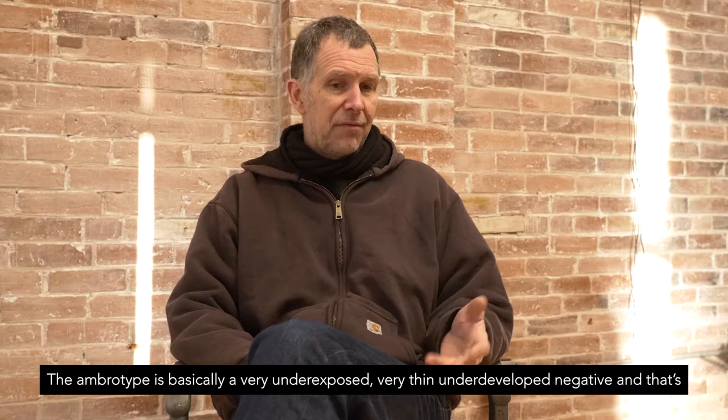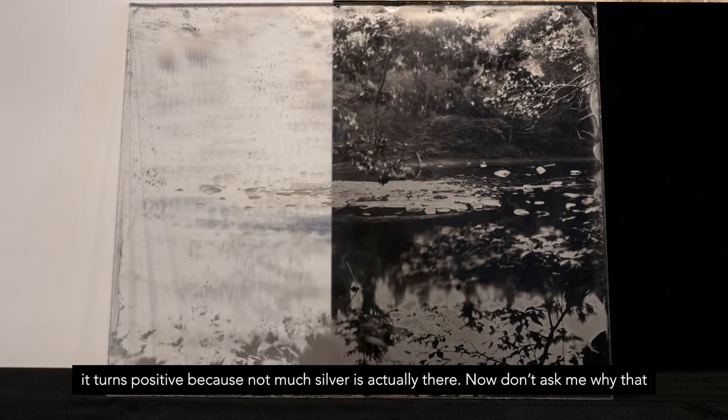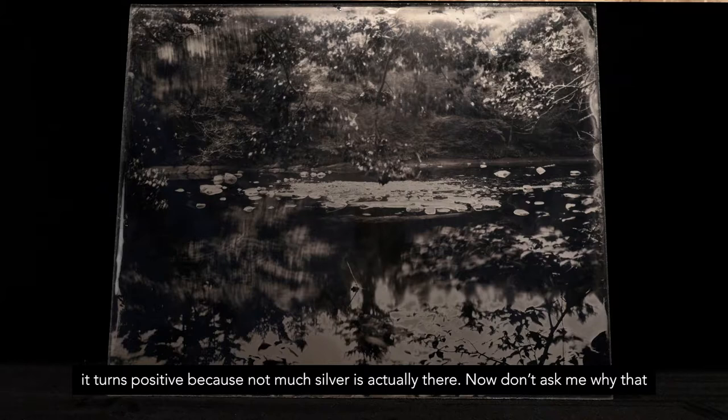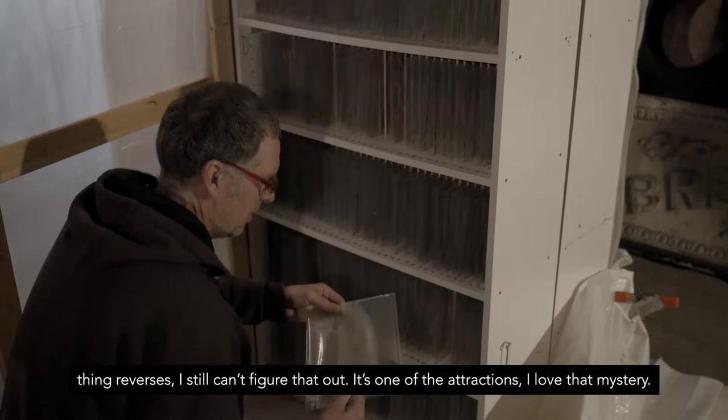The ambrotype is basically a very underexposed, very thin, underdeveloped negative — and that's the beautiful, weird thing about the ambrotype. If you put it in front of a black background it turns positive. That's because almost not much silver is actually there. Don't ask me why the thing reverses; I still can't figure that out — it's one of the attractions. I love that mystery.